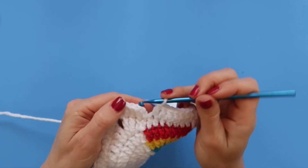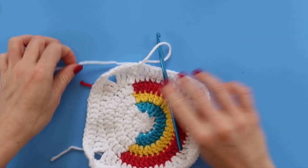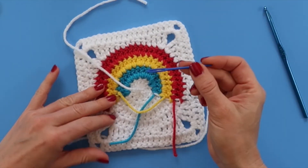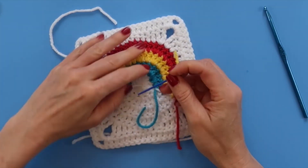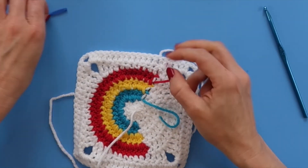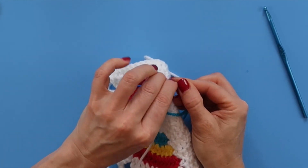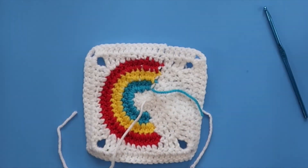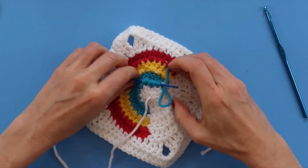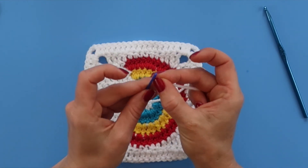Now I'm on my very last double crochet. I'm going to skip the chain two and slip stitch into the top of my very first double crochet, and now I'm all finished. I'm just going to snip this yarn and pull out my loop, and now I can weave in any ends. I like to crochet over the top of the ends where I'm connecting, but the last ones I weave them in because if I were to carry them along, it would carry them through the white and I don't want the color to show through. I like to keep my color in my color so that my white looks crisp.